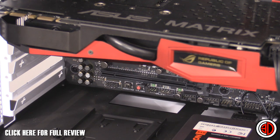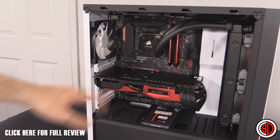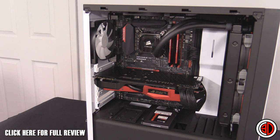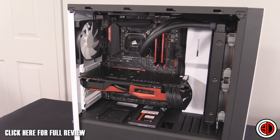You could fit an mITX board in there if you wanted, obviously, since it's just a shorter board. There's also a very nice cut-out on the back of the motherboard tray which I forgot to mention earlier.